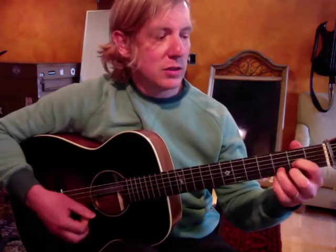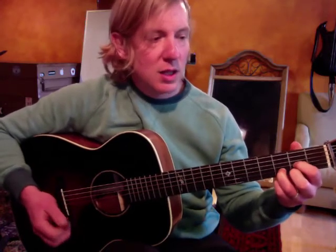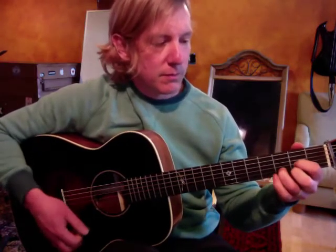That starts on G major, to D major, E minor, to D major. Before we go on to the next chord, the rhythmic motive of it — it's a da, ba, ba-da, da.